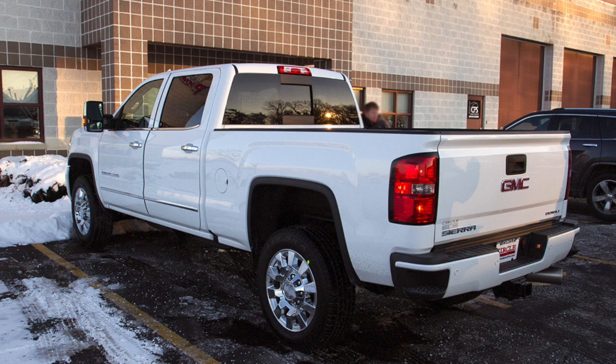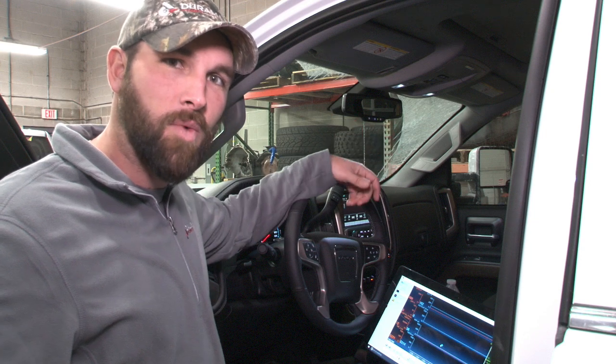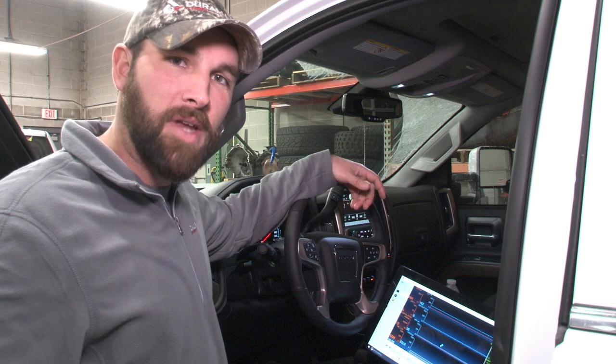It's about negative 10 degrees here in northern Illinois, so we're in the shop here just confirming that everything works. We're going to head out on the road and pull some data off this thing and see what it's doing.